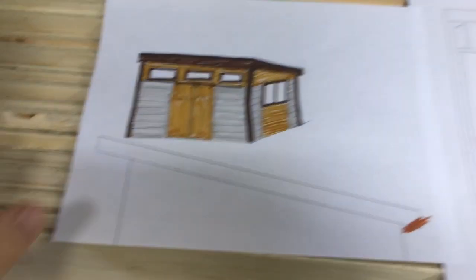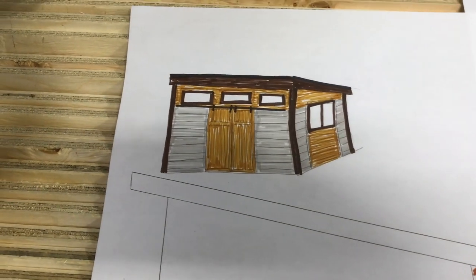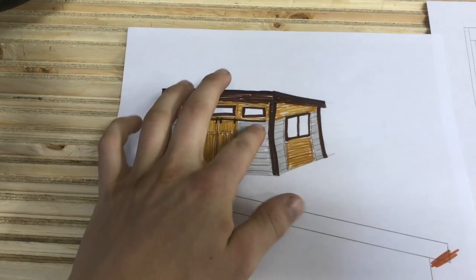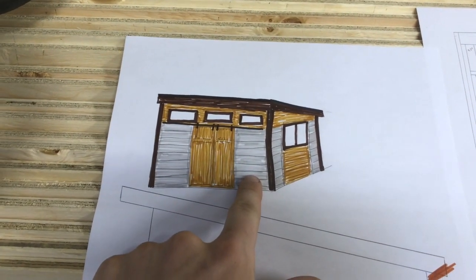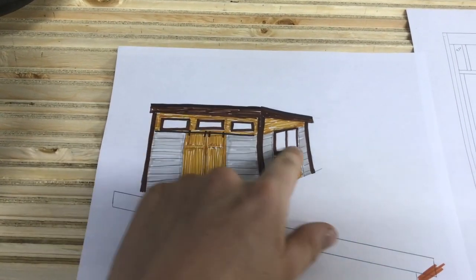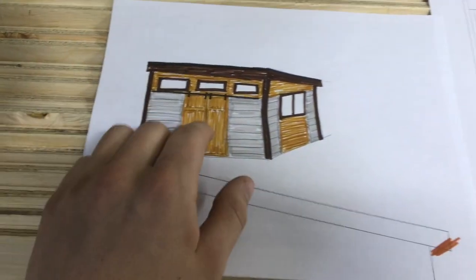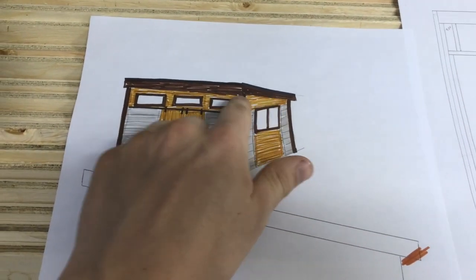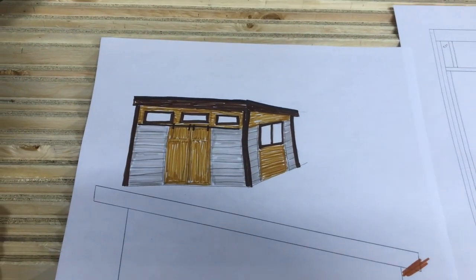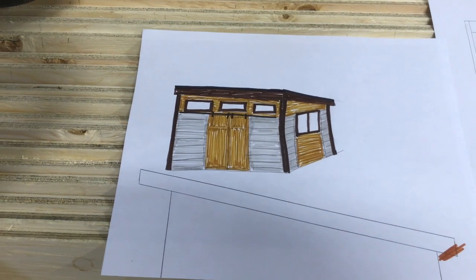To give you an idea of what the shed is going to look like, this is a quick sketch I drew up in about 10 minutes — hence the not-so-straight lines. It's going to have siding that matches our house, a nice brown trim along the windows and roof, thin cedar strips that go all the way along and underneath the overhang of the roof, and nice double sliding cedar barn doors.